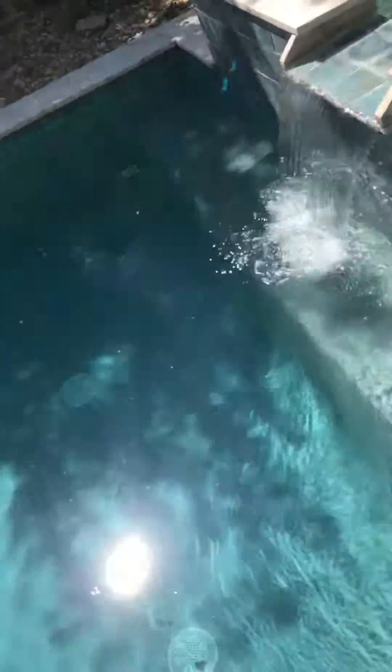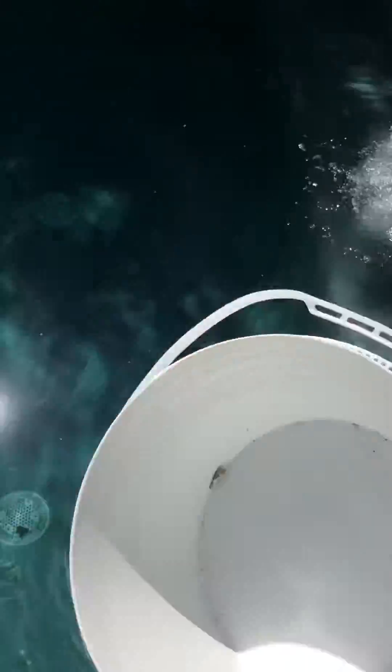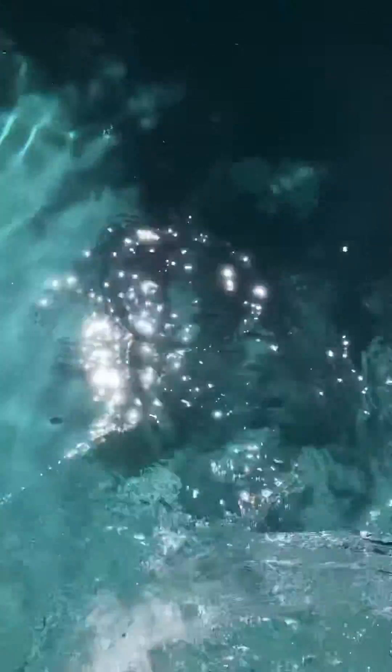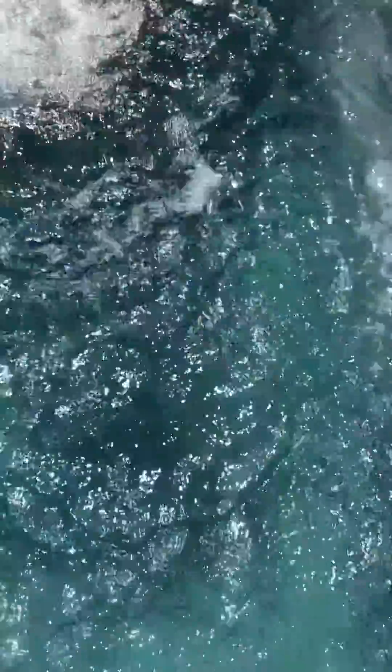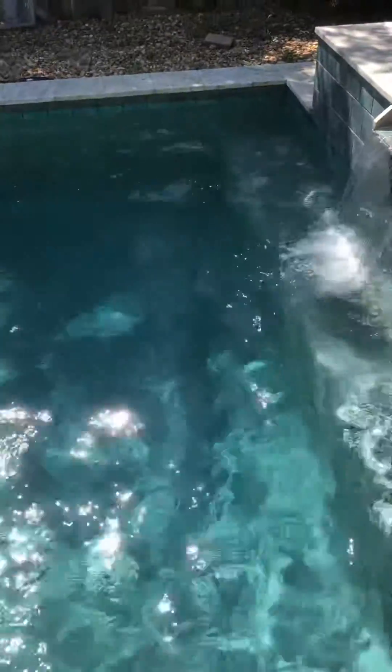Bring the soda ash over to the spa, right where the filters come in. Then grab some water and dump it in and mix it in.